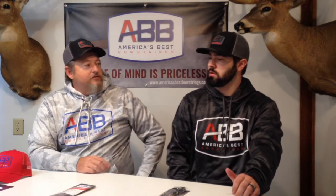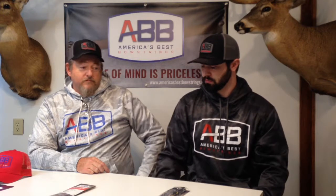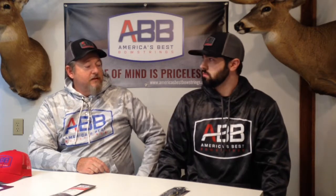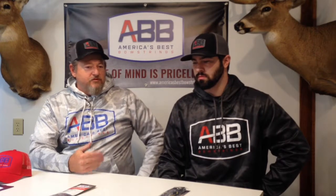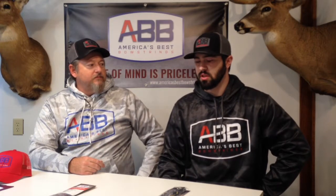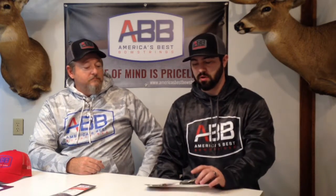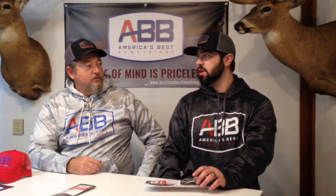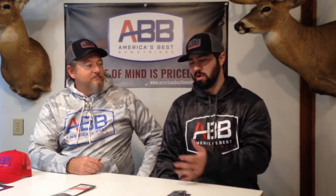Premium bow strings are going to get a lot of longevity out of them. I've been using them on my hunting bow — the same set — for quite a few years. Very durable, very consistent. This is the string that actually started it all. There's a lot of research that we've put into this to make it the string it is today. This string has been around for about 12 years now — it was our original string — and over the course of time we've made it better and better.